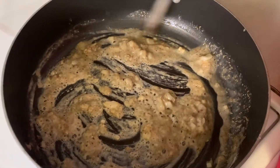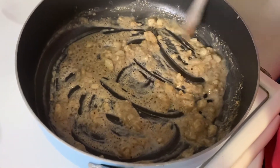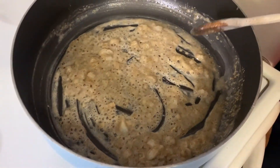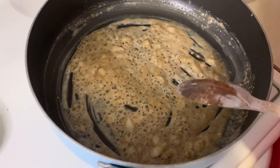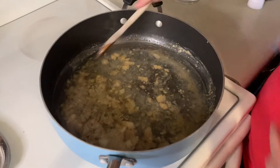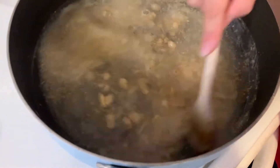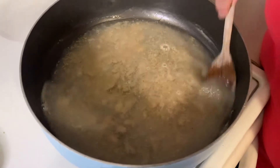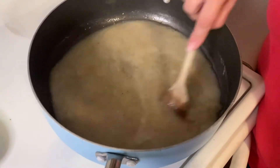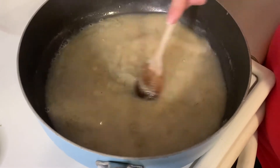Now that the flour is all incorporated with the butter and everything, we're going to put in two cups of water. Stir this around and make sure you get the edges of the pan and the bits on the bottom — that's where all the flavor is. Let me stir this around a little bit more.